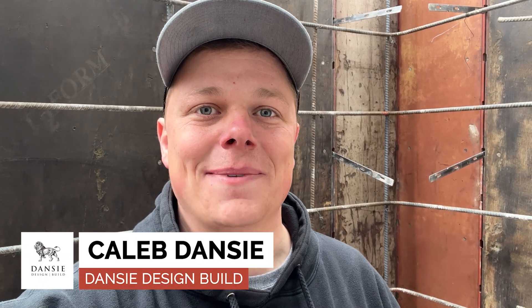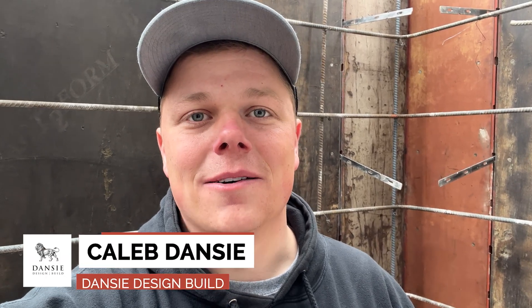Hello everyone, I'm Caleb with Danzy Design Build. Today I wanted to talk to you about something that's really important when you're doing a walkout entry in Eagle Mountain.